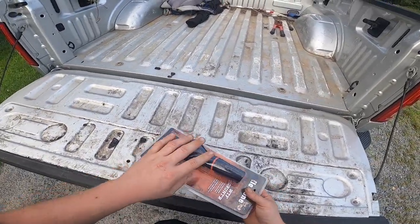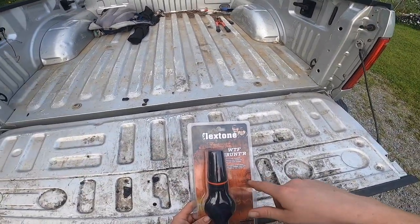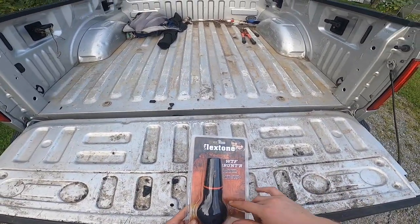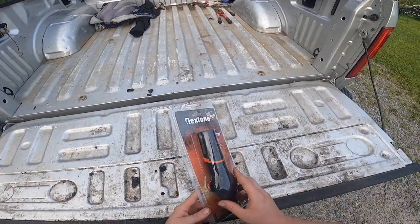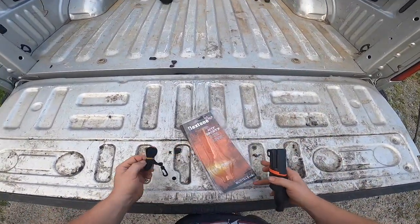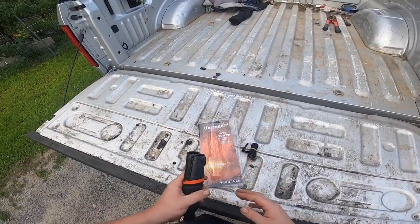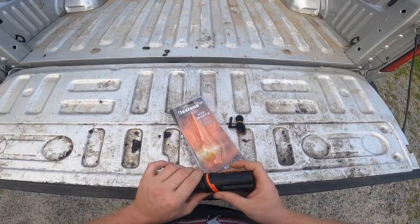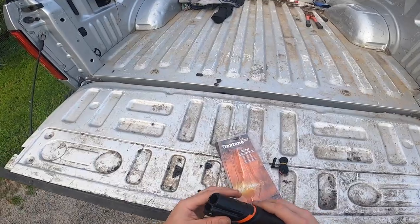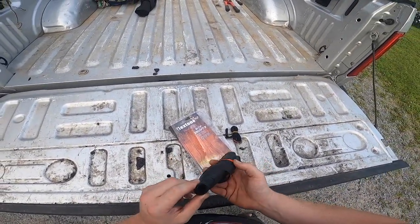It's a deer call that is not only supposed to be a buck, but you also have buttons that will change it from being just a normal buck grunt to a doe or a fawn. Opening it up, it comes with a lanyard. The entire call is soft, basically like a rubber, which is interesting — I'm sure that'll help with not making as much noise when you're trying to use it.